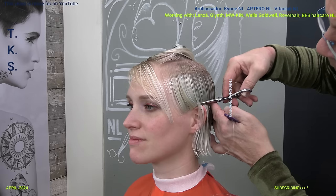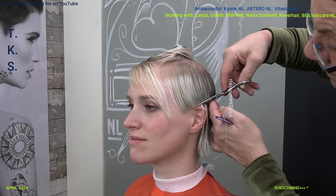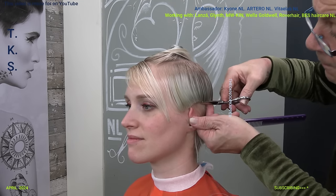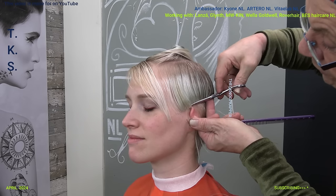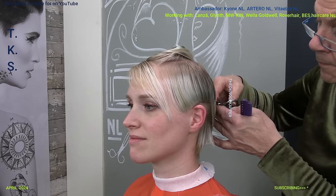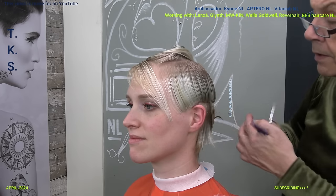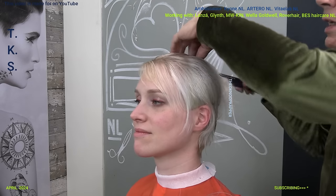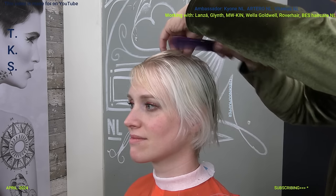But still a blunt line. Give it the rounding that it has around the ear - copy the natural lines. I work a little bit down so I get a shape, and I work till I get no hair left on this side to cut.